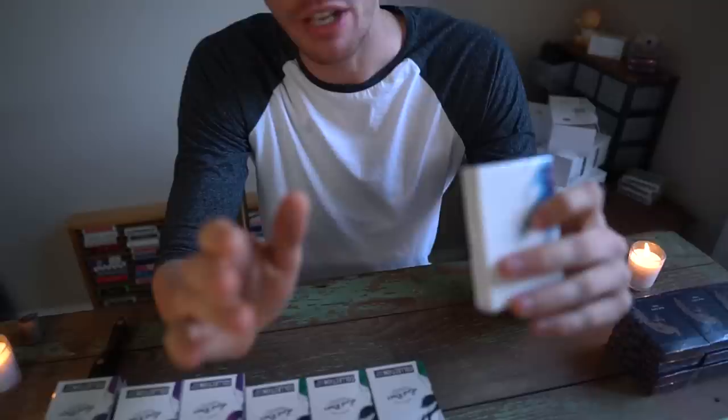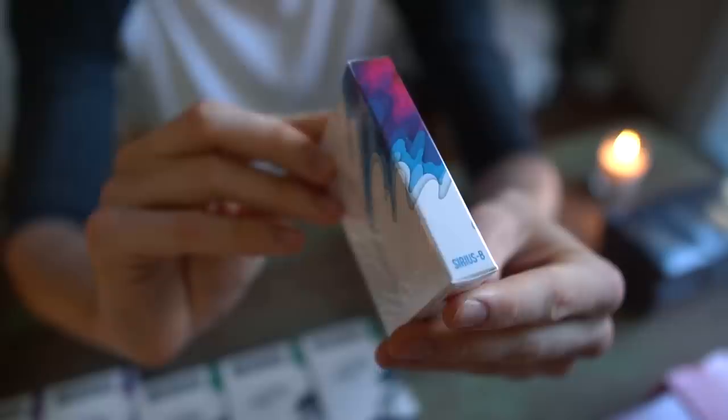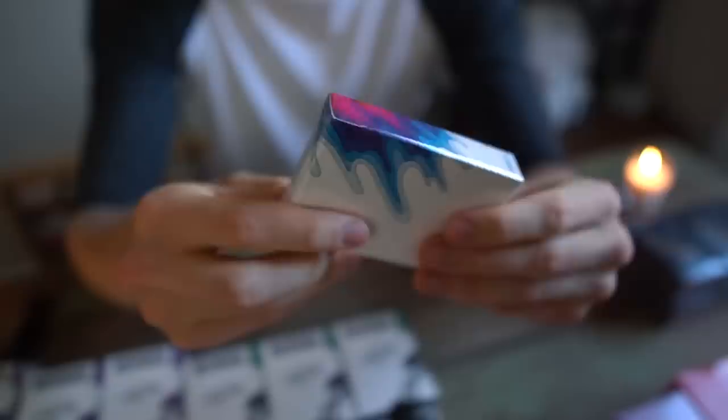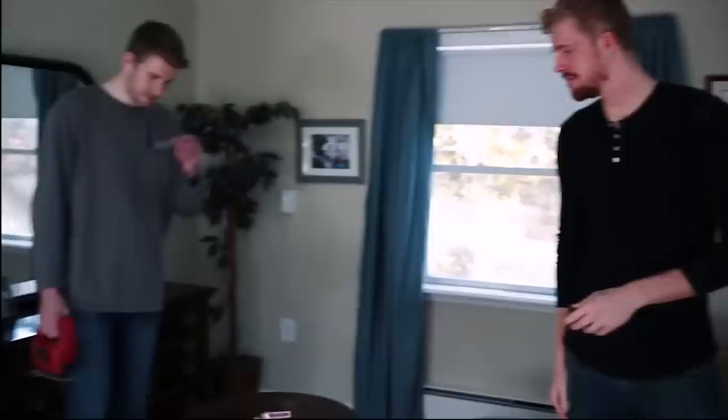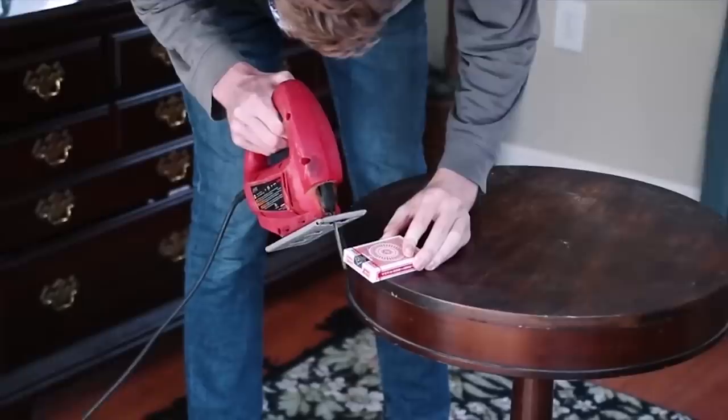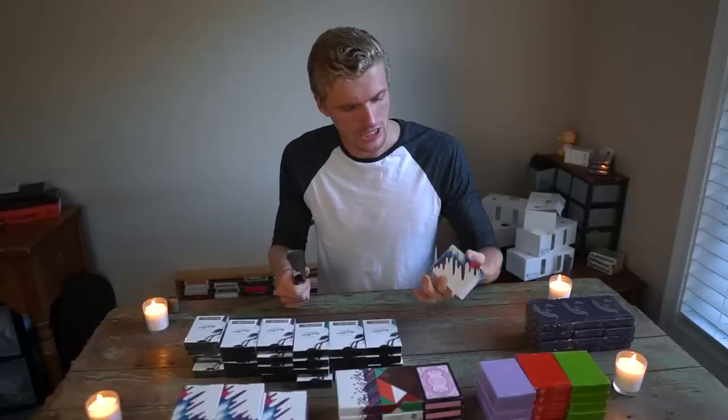I'm going to go with the Sirius B playing cards by Kevin Yu. You guys know we have a whole video on how to properly open a deck of playing cards, but I just want you to see the layers on this beautiful white box. Kevin did a great job designing this one. I cannot get this open with my bare hands and unfortunately I don't have an electronic jigsaw at my new apartment, so we're gonna have to improvise.